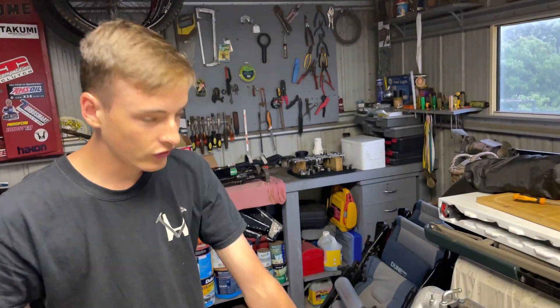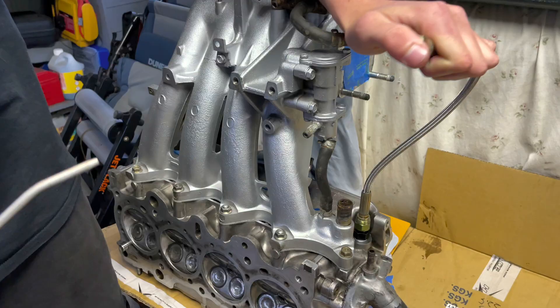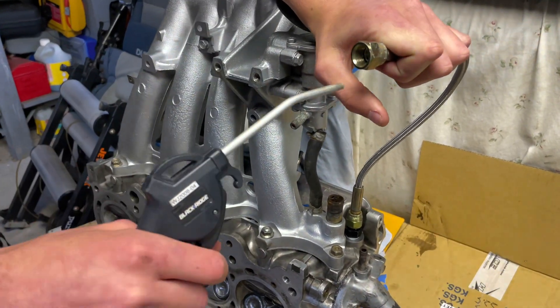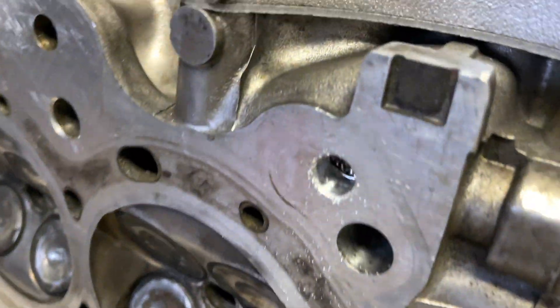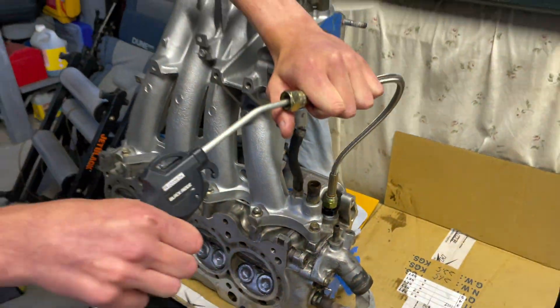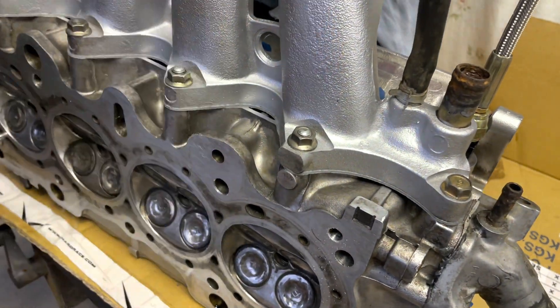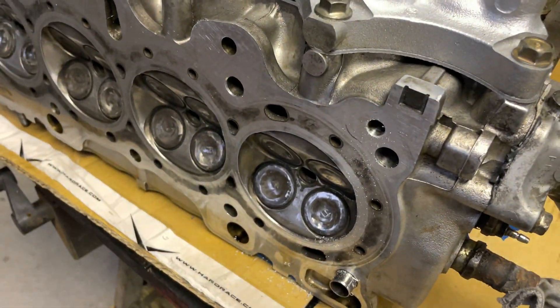We just finished drilling it out. The oil port we're using is this oil feed hose for the oil feed, going through there and blowing out this hole here. Chuck some air in there and blow that out just to make sure there's no metal shavings in the oil hole.